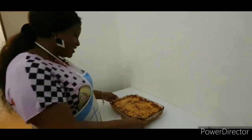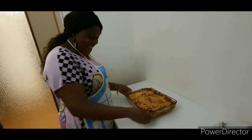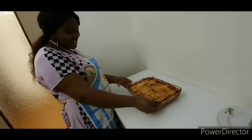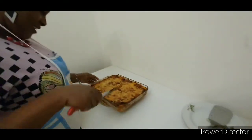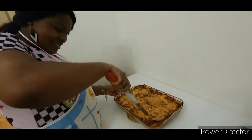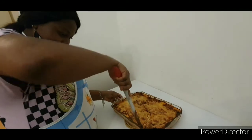As you can see, my lasagna is ready — let's give it a taste. It's very delicious, guys. If you were in my kitchen, the aroma is very sweet. This lasagna is so delicious; once you make it this way, you will never buy supermarket lasagna again.